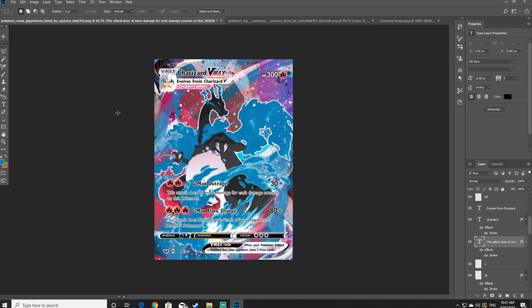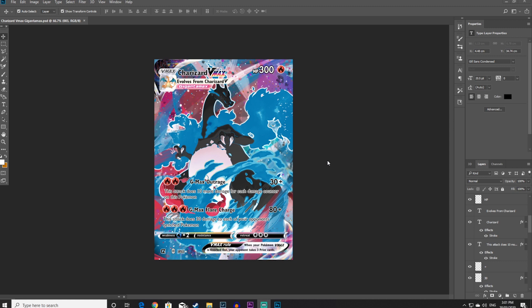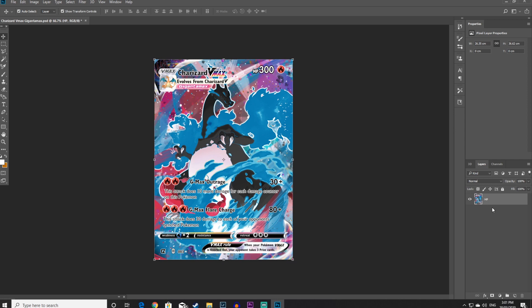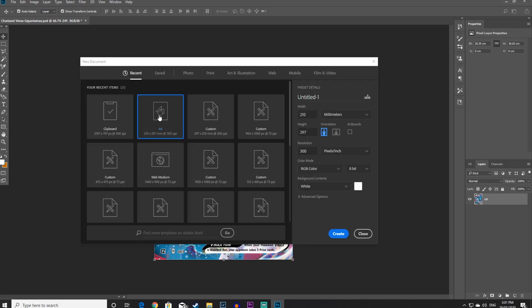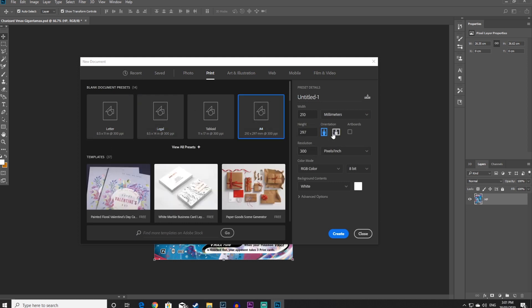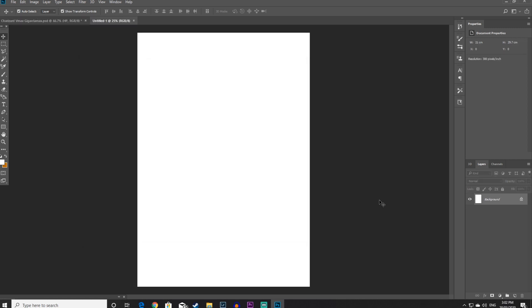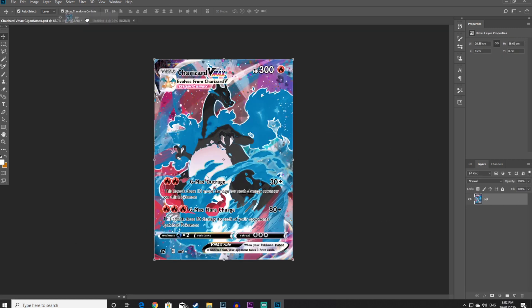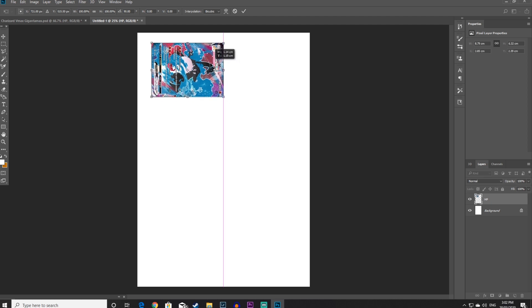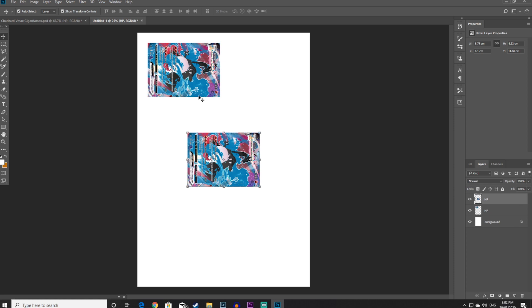For this next step I'm going to show you how to make a physical copy of your card. Once you're 100% happy with everything, right click any layer that isn't a text layer and click merge visible — this will make all the layers into one specific layer. Then go into file and open up a new A4 portrait page. Once opened, drag your Pokemon card over to this new page and adjust the sizing so that you can fit two cards per row.